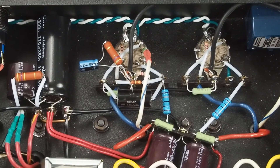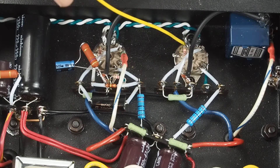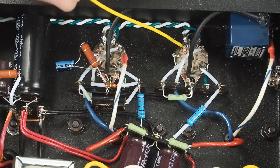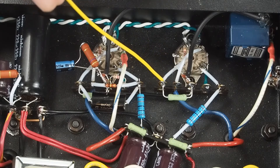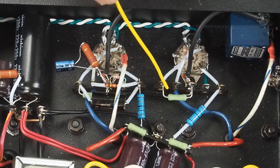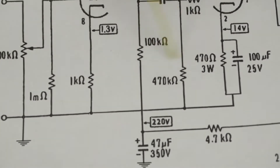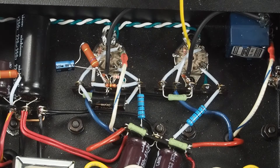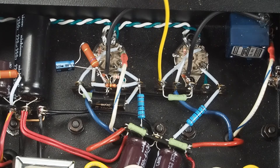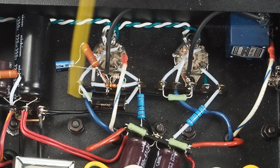One thing that's important to know about grid stoppers is they need to be as close to the pin as possible. You want to jam the resistor up against the tube socket pin, and then have the longer lead coming over to the tab. This is the 470K resistor that comes over to ground. That takes care of the grid — then all we have to do is hook the coupling capacitor across those two tabs.